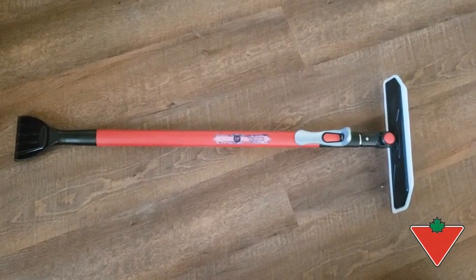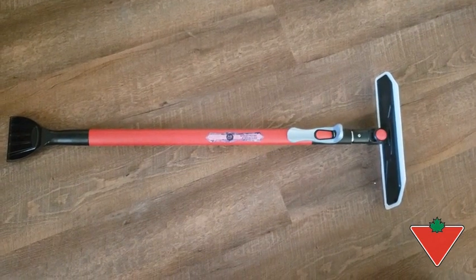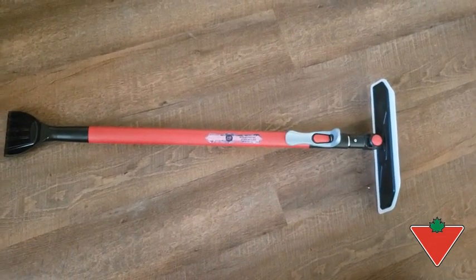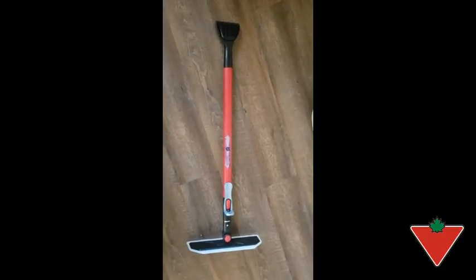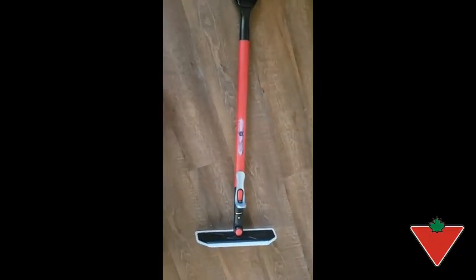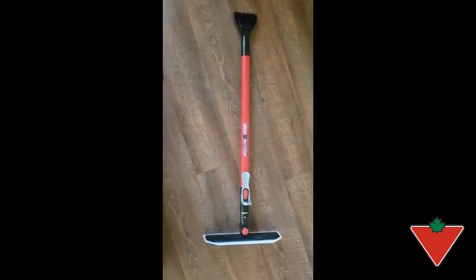Hi, I'm Mel from St. George, Ontario, and the Tested for Life Canadian Tire Program sent me the Reflex snow plow arm. I put the Reflex silicone snow plow arm to the test by using it to clear snow off my SUV.